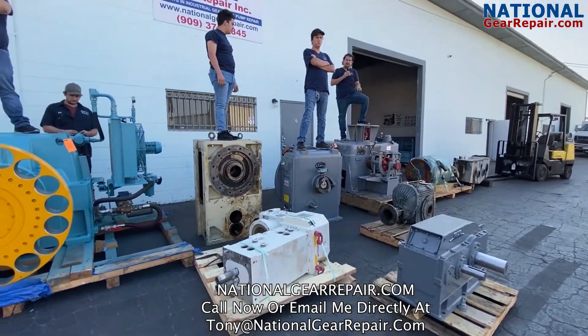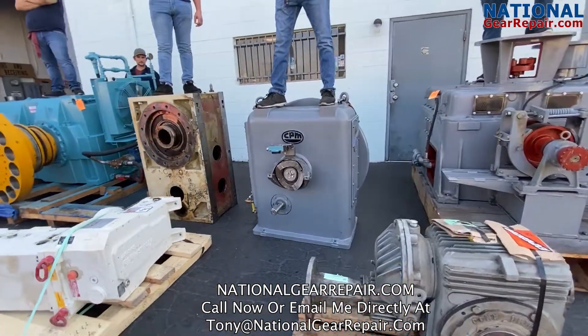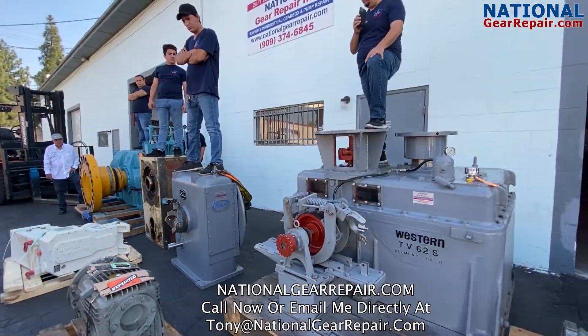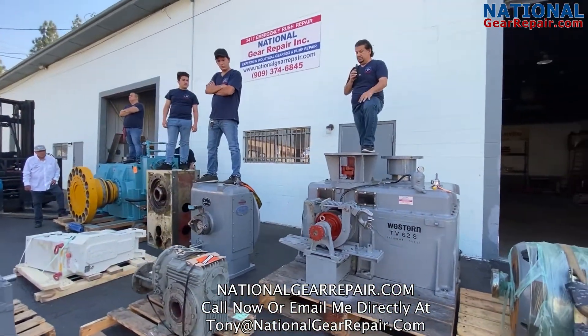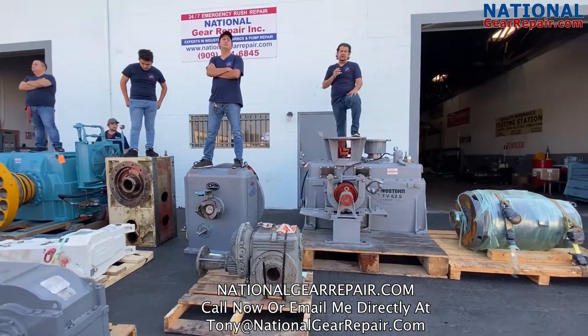The box that my brother Peter is standing on right here is a CPM, better known as the California Pellet Mill. We re-bored the housing out — it had some excessive bearing damage. We re-bored the housing, re-sleeved it, manufactured a new pinion, and replaced every single bearing and seal.